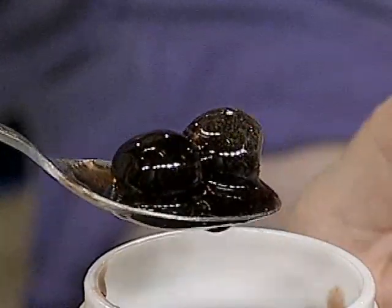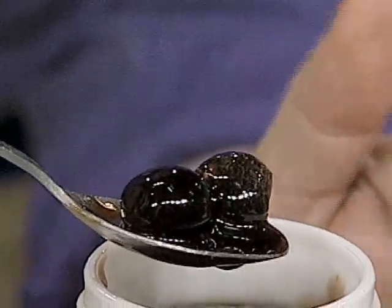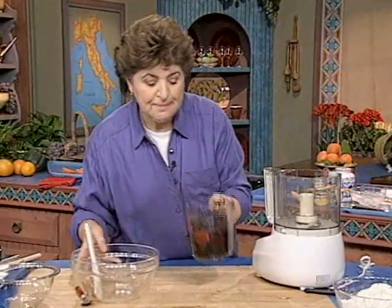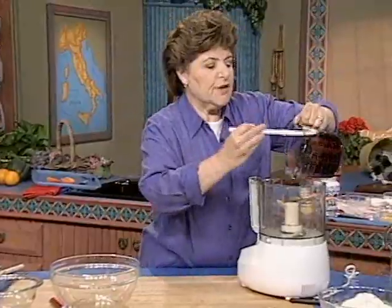Get cherries like that. You can find them in an Italian deli, or maybe your grocery store has them, but you really have to go to an Italian deli, I think, to get them. You want about three cups of the cherries.